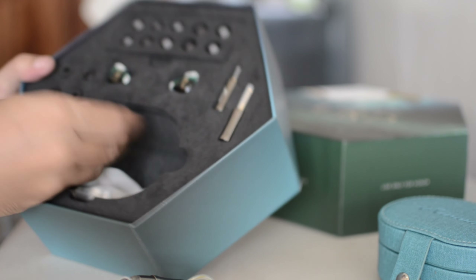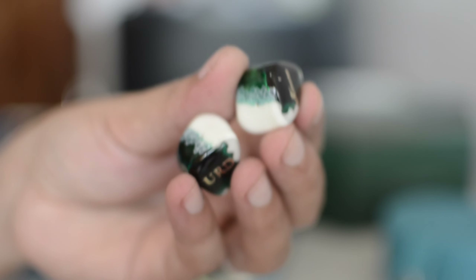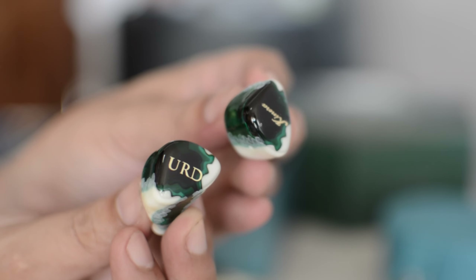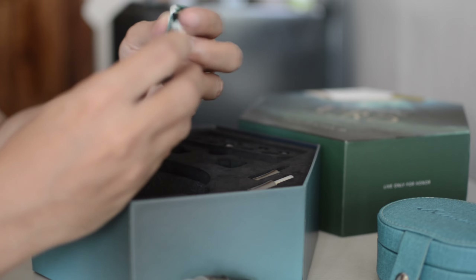Are there other things inside? These are the IEMs. You can see them there. Isn't it lovely, those shells? These are really, really good-looking. Really, really good-looking.